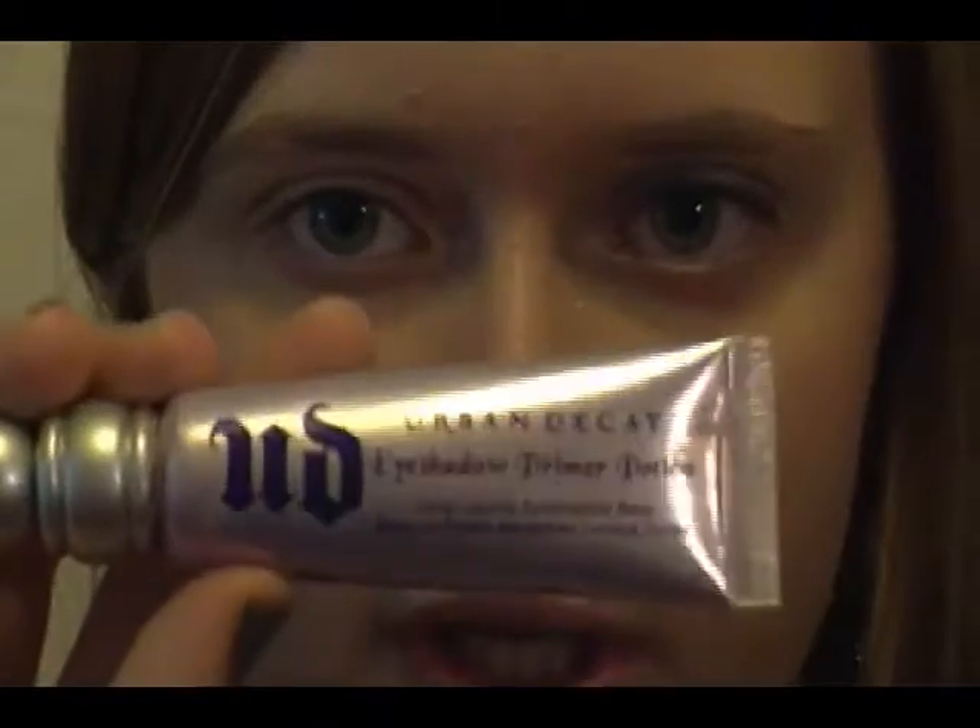The first step you're going to want to do is prime your eyelids. I'm using Urban Decay's Eyeshadow Primer Potion — just the normal one. I'm going to squeeze some out and apply it to my lid, all the way up to the brow bone. This is especially important if you have plucked eyebrows, because it can be a bit of a hassle sometimes.